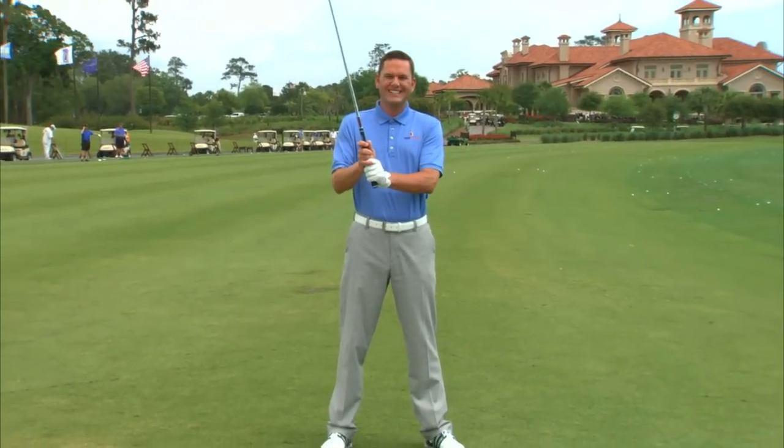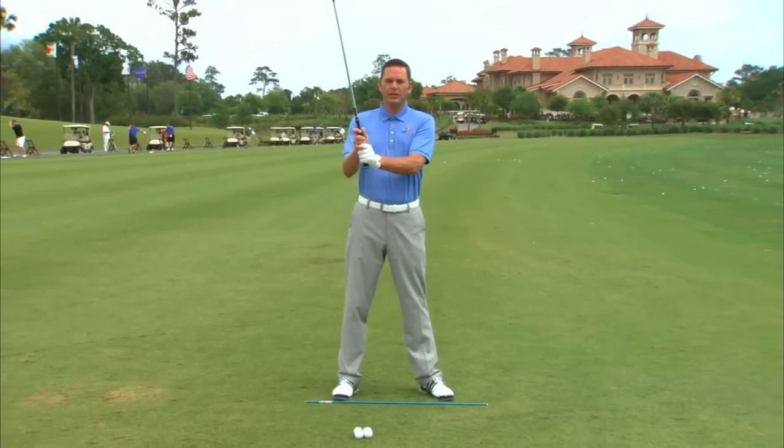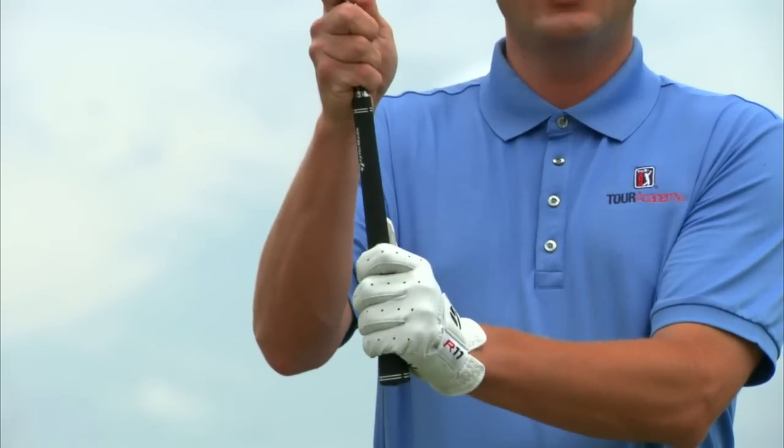So here's a quick tip on finding that grip pressure. I want you to grip the golf club, hold it up in the air, really, really light — almost to where the club is going to fall out of your hands.